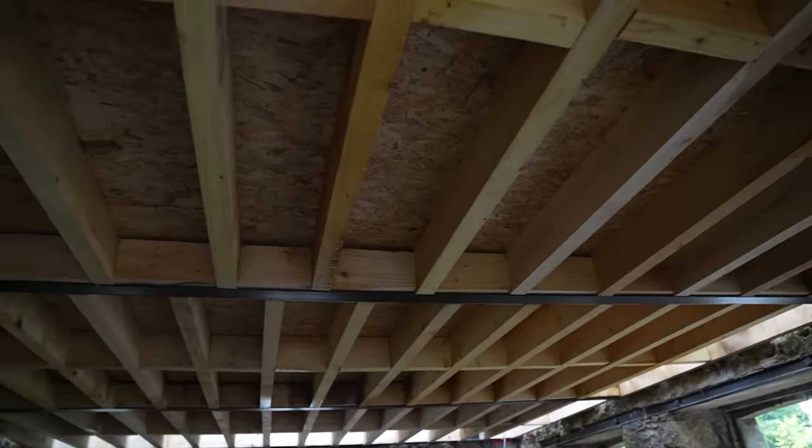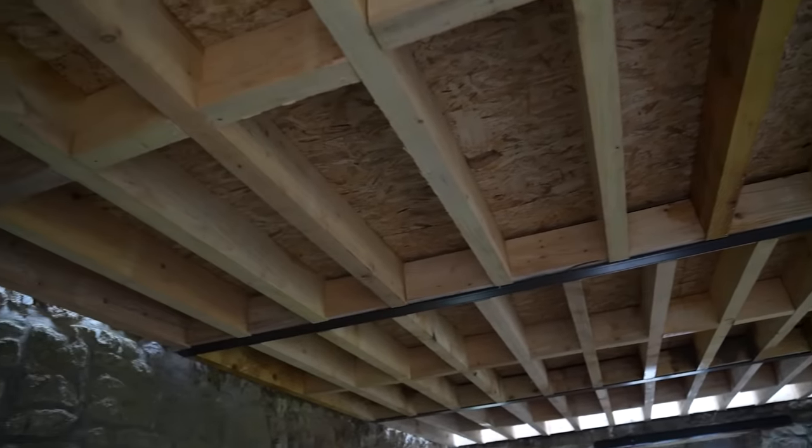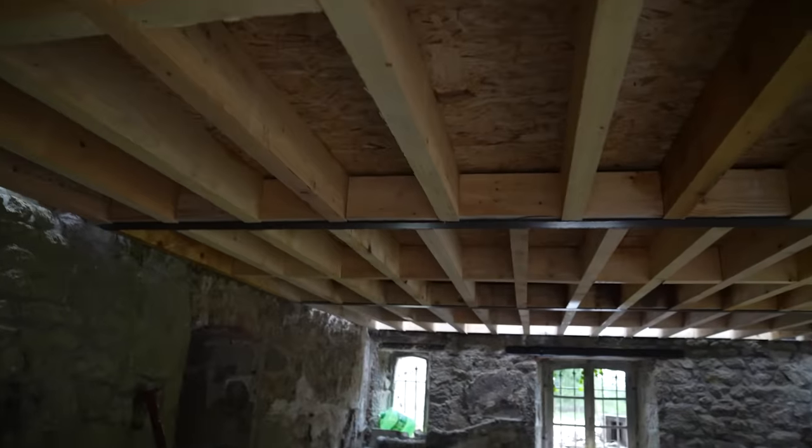What a miserable, miserable day. Floor's done though. Now I don't want to toot my own horn, but there's some structure I've created — look how level it is. It does make it super, super dark in here though.